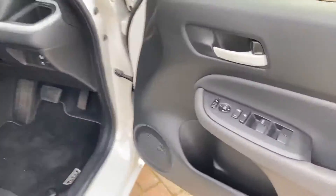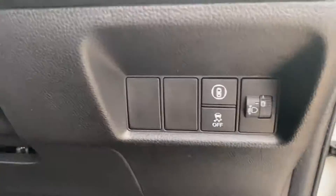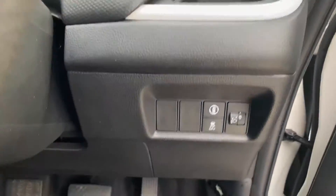Just into the front now. You do get electric windows all round. You've got your buttons for your safety tech here — you can turn off your stability control, and then that's your Honda Sensing system there.